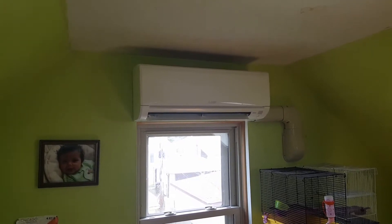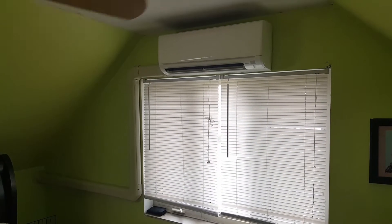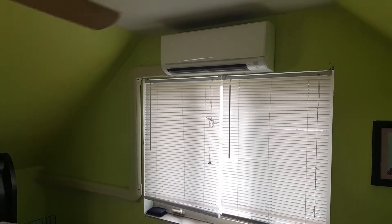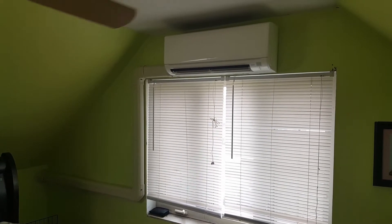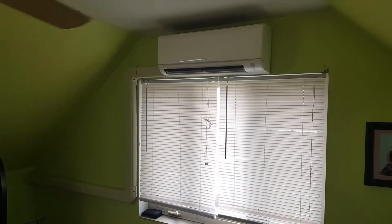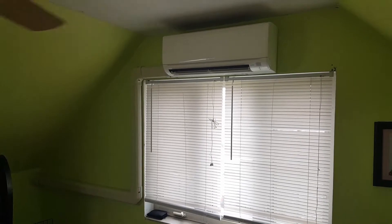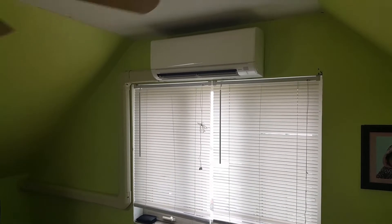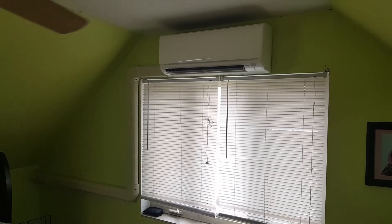I'll show you the other side real quick before we run downstairs. This is the front bedroom. We came in through the knee wall area over there and brought it up to the unit with some line hide. There's not any attic space or anything up above, so it looks really good in here. Nice and cool, which I've never had before, so I'm sure they'll be ecstatic with it.